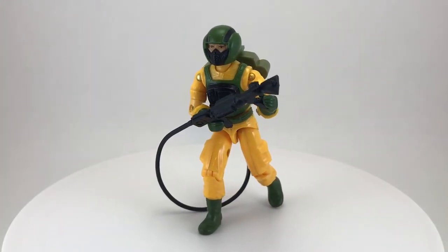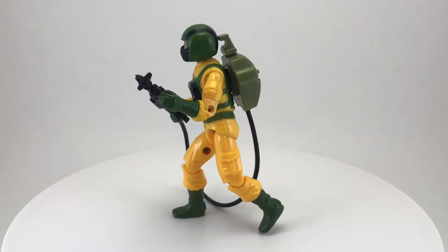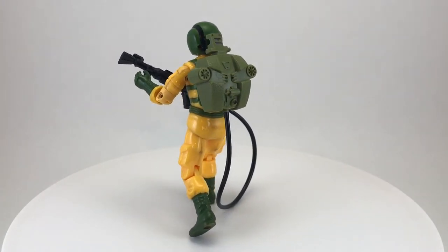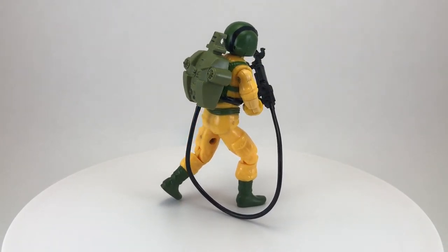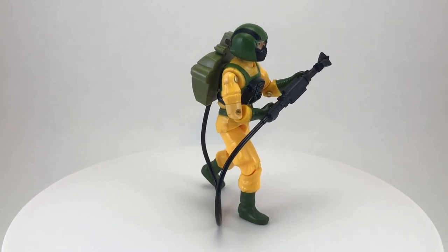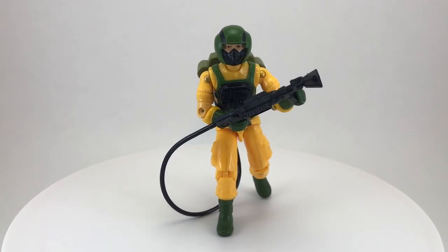Thank you so much for taking the time to watch my toy review for Airtight from the 1985 G.I. Joe toyline by Hasbro. Despite being bright yellow and having no weapons, I still loved this figure a lot — he was always there ensuring the safety of the team so the mission could be complete. If you enjoyed the video, please leave a thumbs up, and if you have any thoughts, please leave a comment — I love reading and responding to them. And while you're at it, if you haven't already, please consider subscribing. I review a toy from my vintage collection every Wednesday, so I hope to see you next week and every week after, here on Creed's Collection.